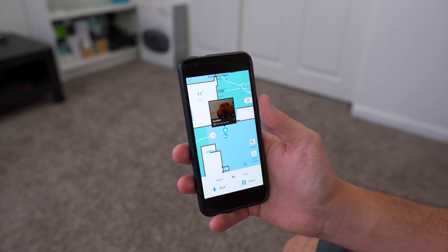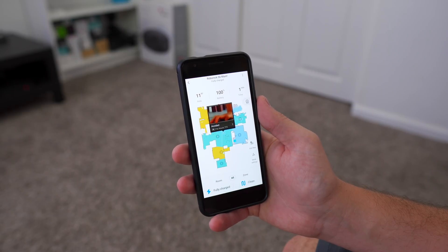Hey, we need to talk. You've been identifying way too many things as pet waste — my kids' toys, even a hand. It's just getting hurtful. Don't look at me like that.